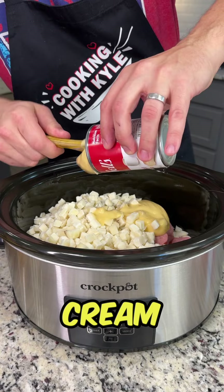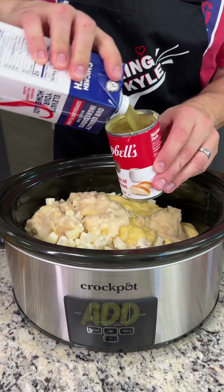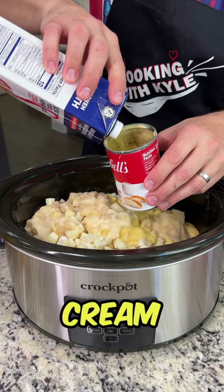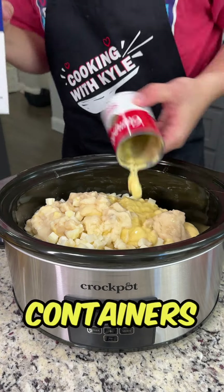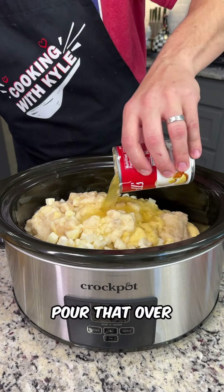Add one can of cream of chicken soup and one can of cream of potato soup. Now add about three cups of chicken broth — pour it directly into the cream of chicken and cream of potato containers to get that extra goodness out, then pour that over everything.